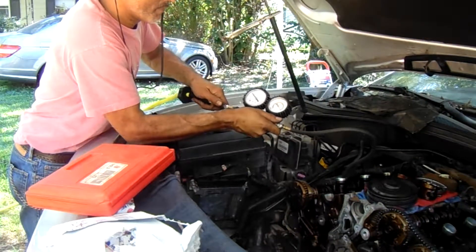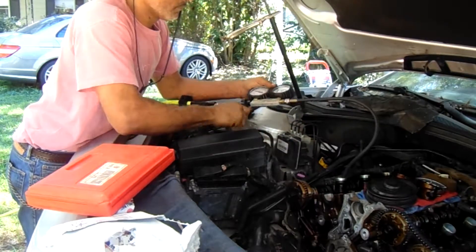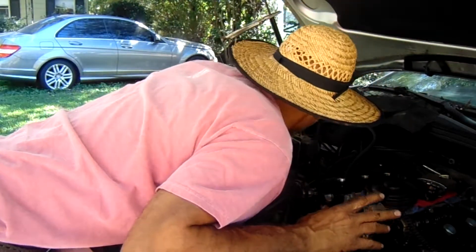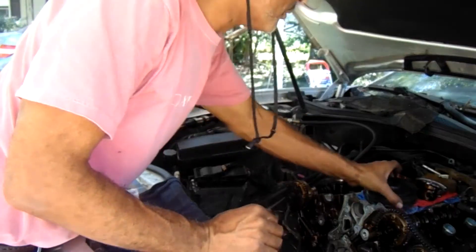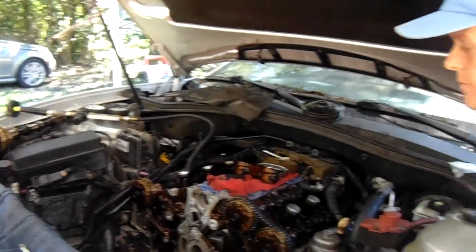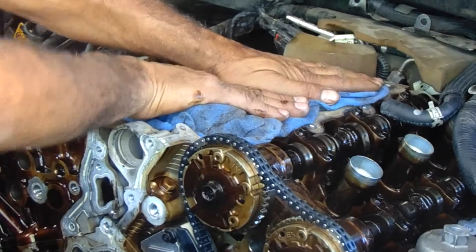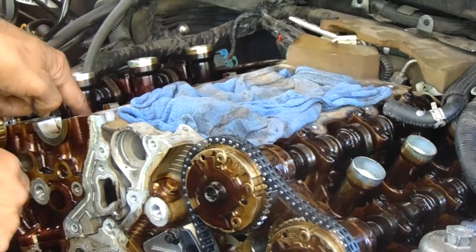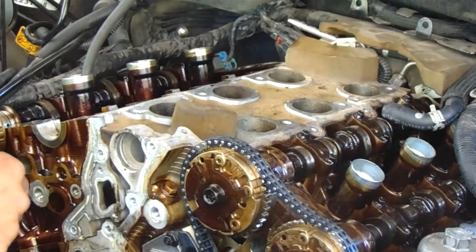I'm going to put some air on this thing. There we go. Now you hear it hissing over here by the tool, right? Let's take these off — you'll hear it get louder. Did you hear it? All that air is going in the cylinder, but what's going on is, since these intake valves are bent, the air is just going right out of here.